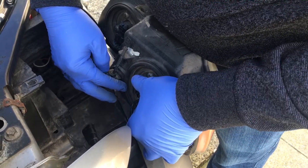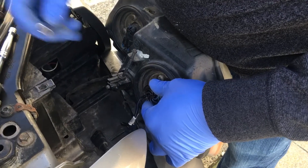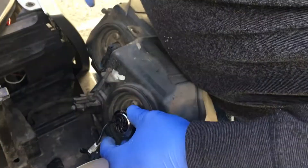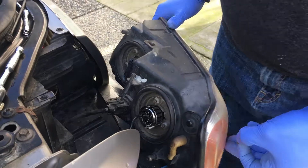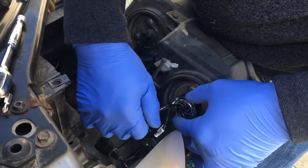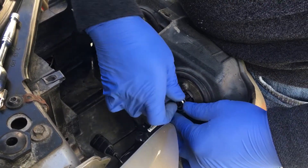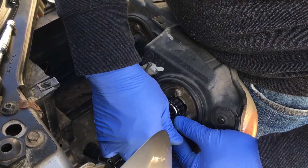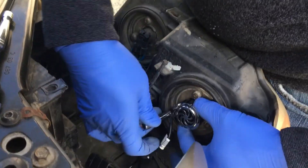Once you install it, put it back and make sure that you secure this little base with the T15. You install it back to secure it in place. As I said, it's a little plastic housing — it doesn't need much pressure at all, it's just there to keep the light in place.